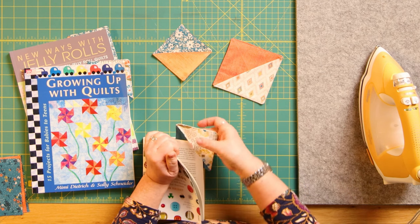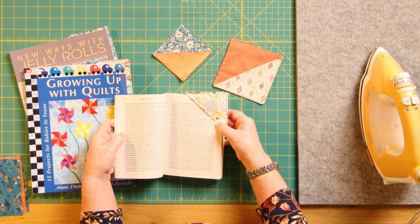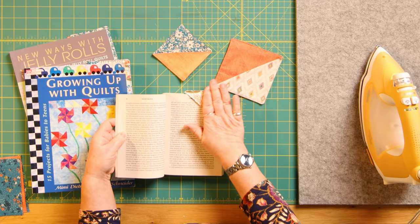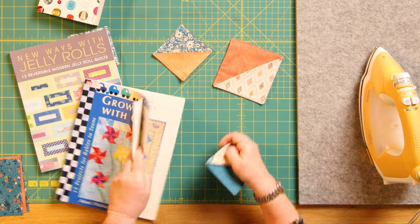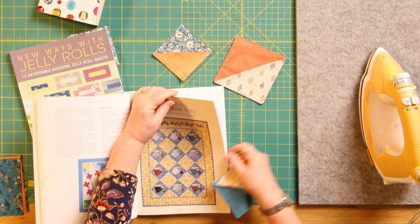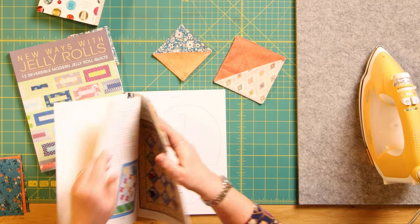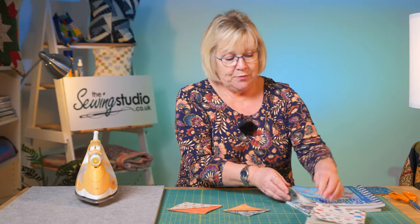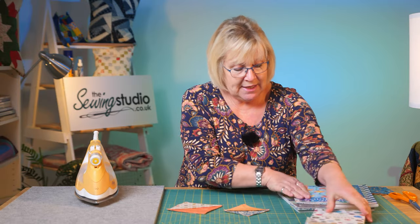You can just pop them in - they work for other books as well, like paperback books, so you've actually got your place marked. How pretty is that? If you wanted it in your quilting book you can just pop it in, go through, find your pattern, and you can actually mark two at the same time - one for the front, one for the back. I've got another one in here to show you how to make these.